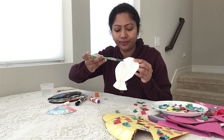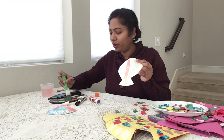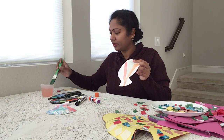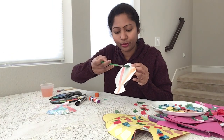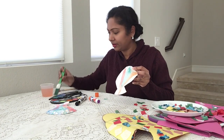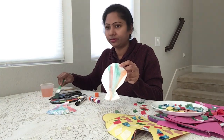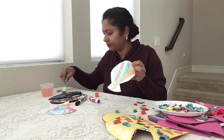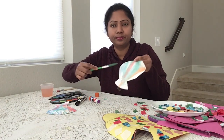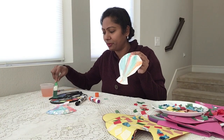I'm going to use red. And I'm going to use orange. I'm going to use blue also. I'm going to use some purple too. I'm going to use some more green.